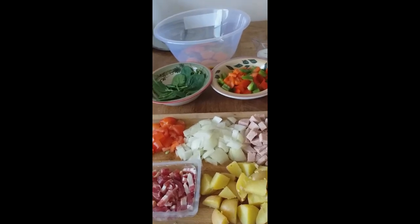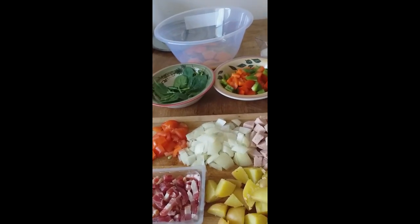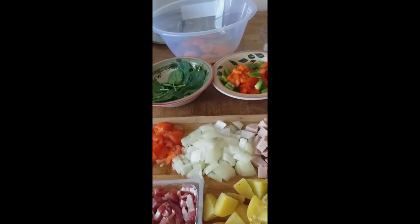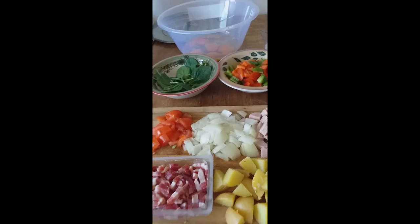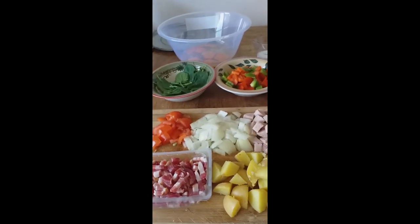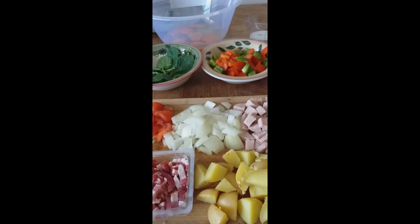We're going to get the pan nice and warm and bake all this together in the oven in the same pan. Preheat your oven to gas mark five — which is about 180 to 190 degrees Celsius, or about 375 Fahrenheit if you're across the pond.